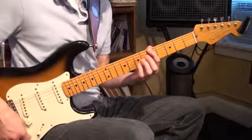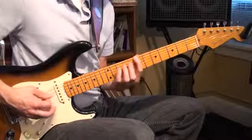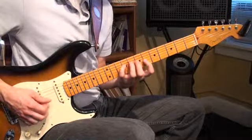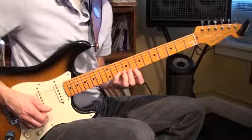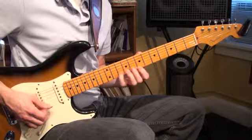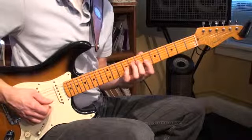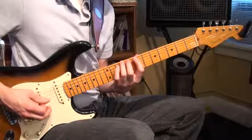Alright, a couple times slow. 2, 3, go. So 1 and 4 — squeeze. 1, 2, 4 — 1, 2, 4. Squeeze. 1, 3, 4 — 1, 3, 4. Back down: 4, 3, 1 — 4, 3, 1. Squeeze. 4, 2, 1 — 4, 2, 1. Squeeze. 4, 1. Then 4, 3, 1.